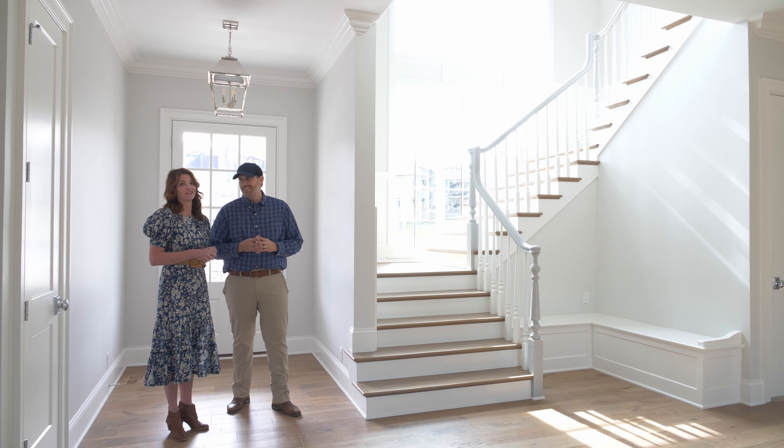Welcome home to the Glenview Tudor — our modern take on a Tudor. You guys have been following along the process here on Building a Better South as we walked you through from the beginning. This is a custom build in Glenview Springs, Louisville, Kentucky. We'll walk you through most of the first floor — about 3,000 square feet with standard 10-foot ceilings, a couple of vaults, and 12-foot ceilings in the great room.